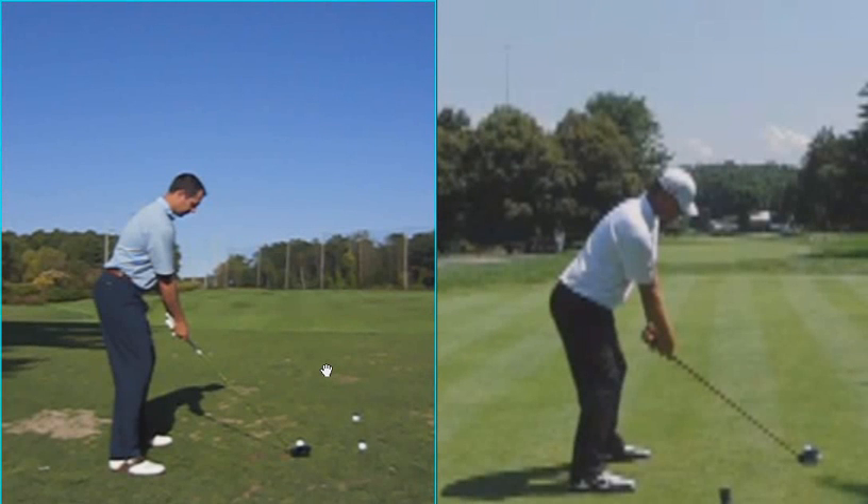Mr. Chacharoni, this is Hal Jacobs, PGA professional at Worcester Country Club, just reviewing our golf lesson on October 7, 2011. Here's the driver down the line, and we talked a lot about the takeaway of your golf swing.